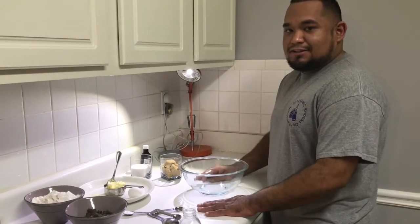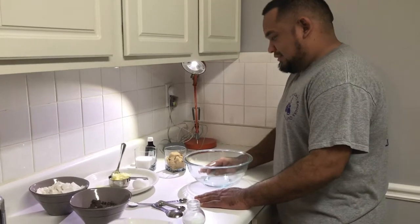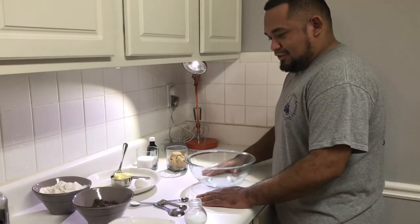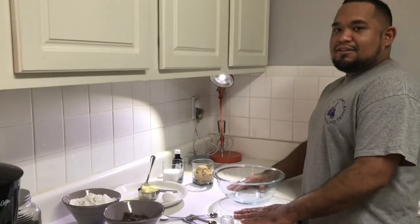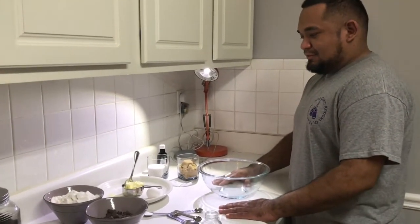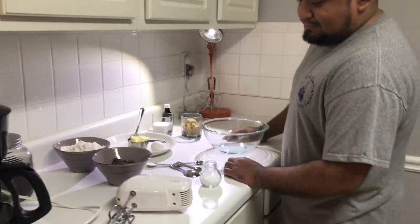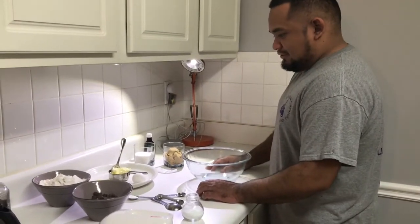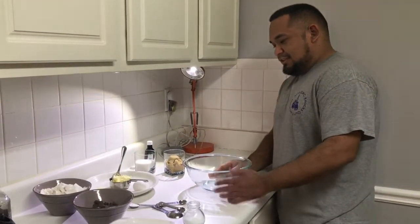We're gonna make an American classic, just a regular chocolate chip cookie. This is my second time making it. The first time I made chocolate chip cookies they were really hard — I mean they were edible, but they were hard. We did not have a mixer, we mixed it by hand and I think that's where we went wrong. We'll try it again; I think we'll do good this time.